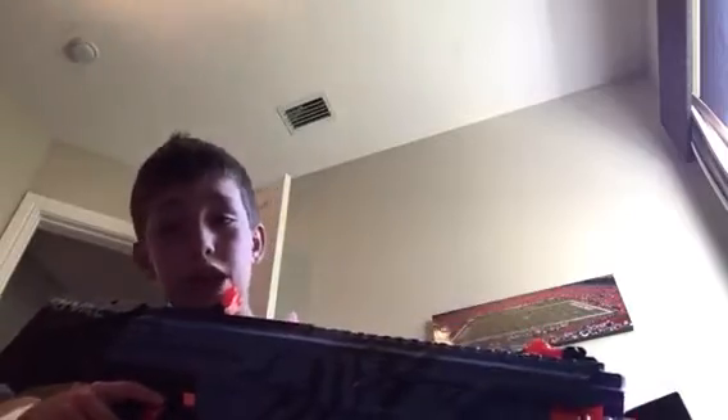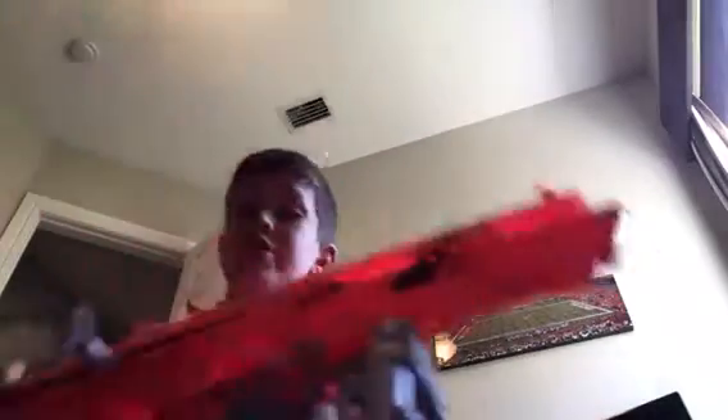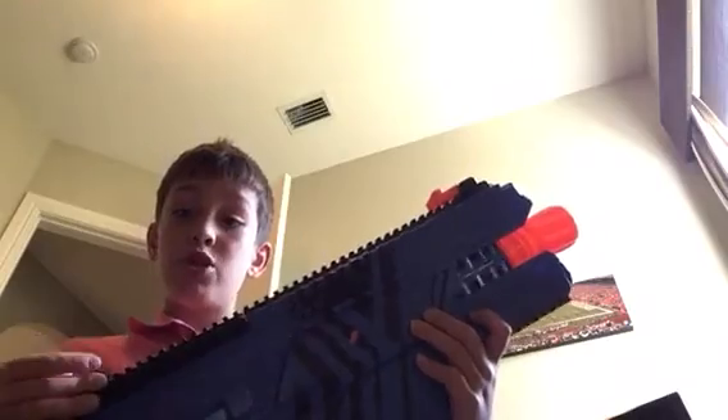Let me do a recap. At number five I had the Nerf Elite Rough Cut. At number four I had the Nerf Rival Apollo. At number three I had the Nerf Zombie Strike Sling Fire. At number two I had the Nerf AccuStrike RaptorStrike. And at my number one spot I had the Nerf Rival Chaos. That's it for today's video — I'll see you in the next one, bye!